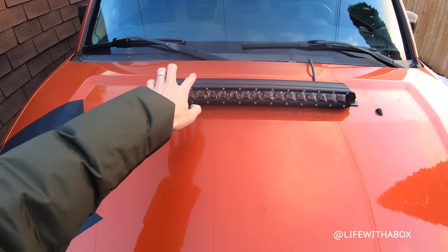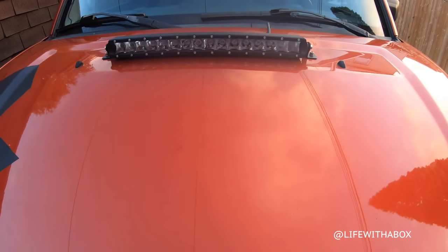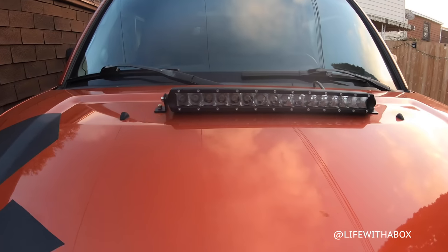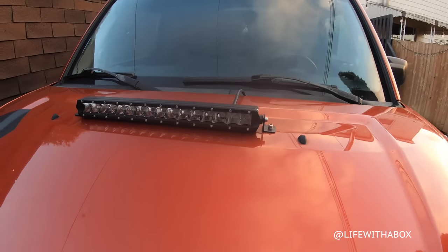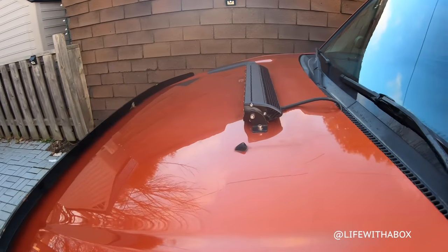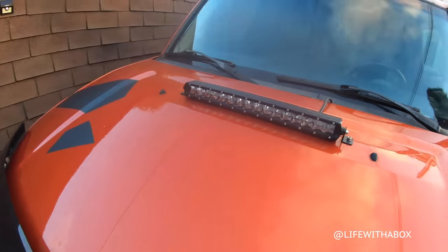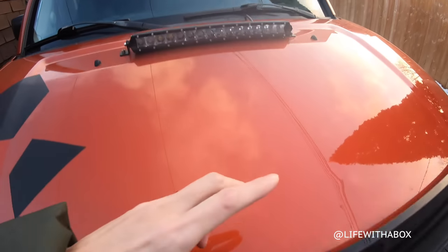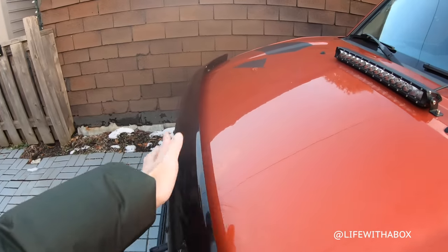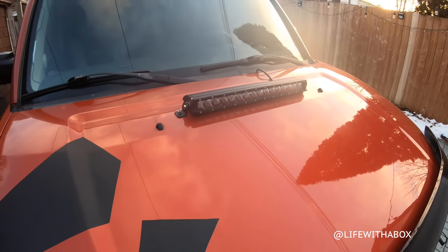This is a new addition: a single-row light bar. I forgot how many watts it is, but it's really bright and I really like the look. The only drawback is that it creates some wind resistance, so you do hear a little bit of wind noise on the highway. I'm planning to fix that by installing a bit of a lip or fairing to deflect the air a little bit higher. But it's nothing really bothering me, so I'll leave it as is for now.